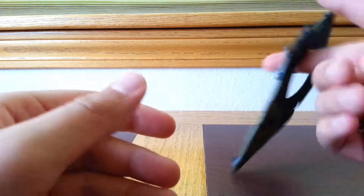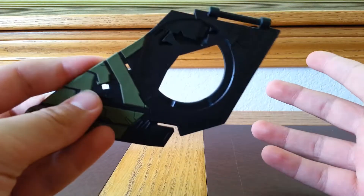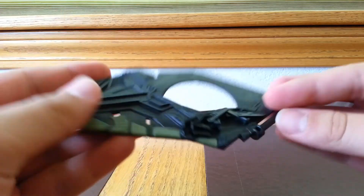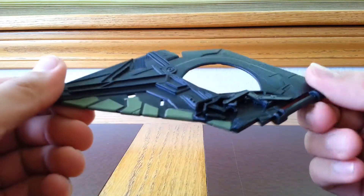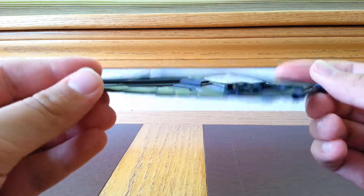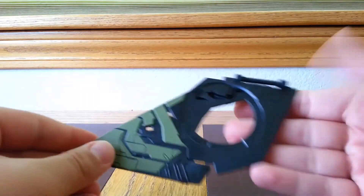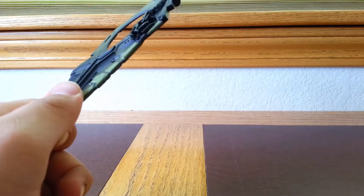This will be my and my brother's first build-a-figure. It looks pretty nice, has some detail and some paintwork. Now that we've got that out of the way, let's go ahead and take a look at the accessories.